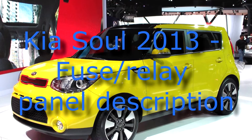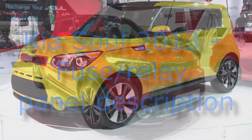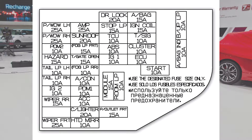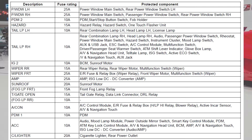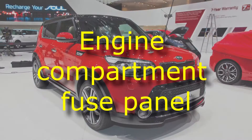KSL 2009-2013 Fuse Relay Panel Description. Inside the fuse relay panel covers, you can find the fuse relay label describing fuse relay name and capacity.